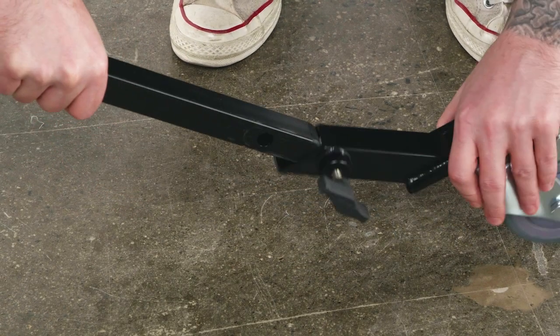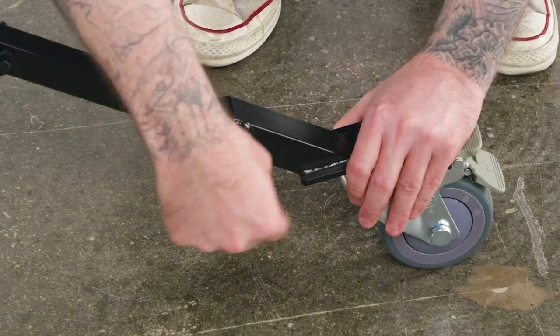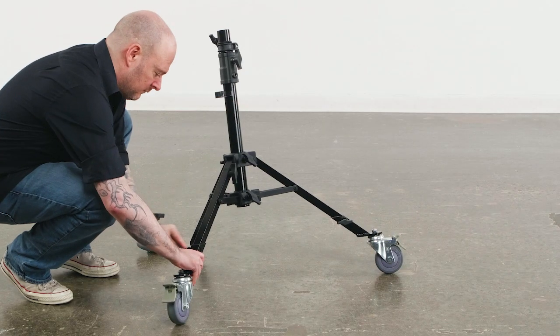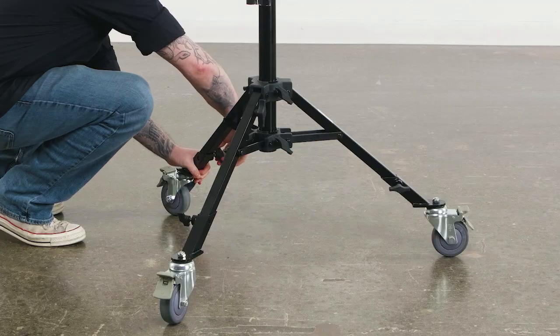Let's mount a caster. Pay attention because this is so easy — if you blink, you might miss it. Slide the 25mm square receiver onto the leg. Tighten the knob clockwise until secure. Repeat with the other two casters and you are quite literally ready to roll.